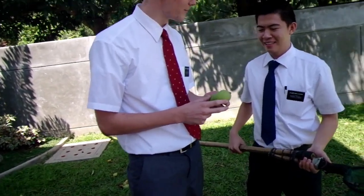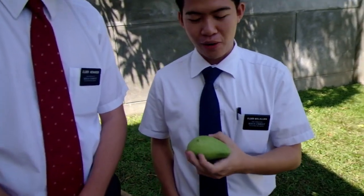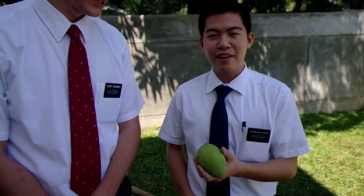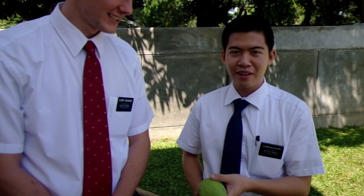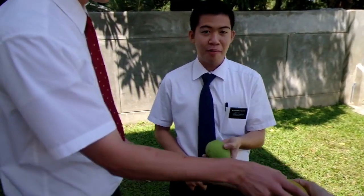Can you educate us about mangoes? This mango, the green one, is called Carabao mango. We have different kinds of mangoes here in the Philippines — Carabao mangoes, Indian mangoes, and apple mangoes.